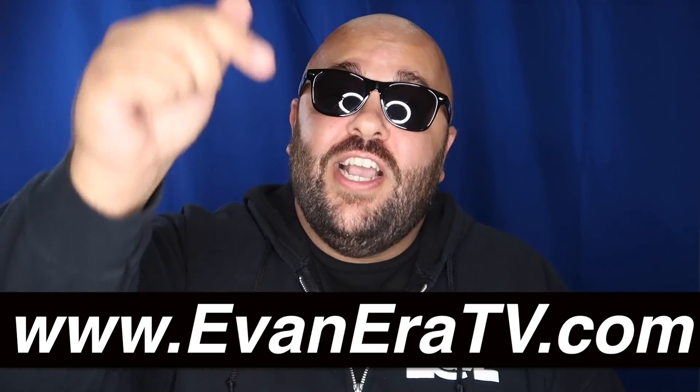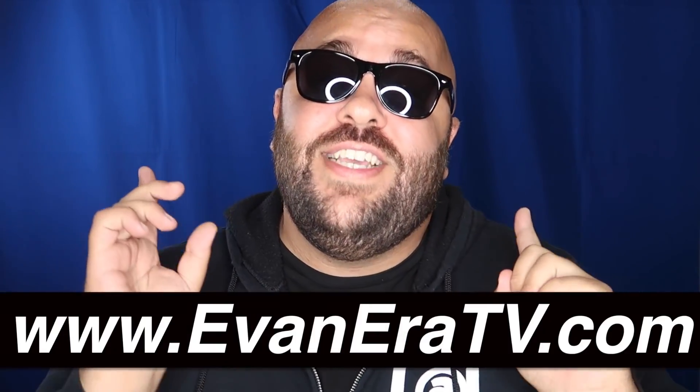You might be asking yourself why I'm wearing a hoodie — it's really hot outside. Which brings us to our trick of the week, brought to you by EvaneraTV.com. It might be hot outside, but not as hot as the deals over at EvaneraTV.com. Check out the link in the description and pick up some cool magic tricks to fool your friends and family.